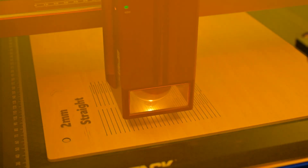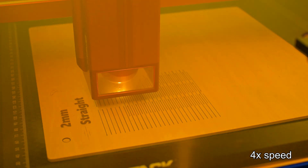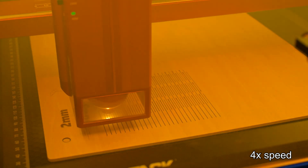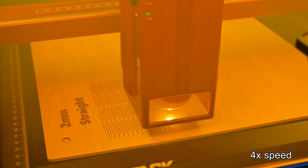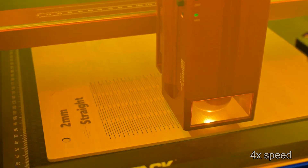Thank you all for watching my review of the Atomstack A48 Ultra Unibody Laser Engraver. What was your favorite feature? What features do you think it's missing? Let me know in the comments below. I have plenty of upcoming reviews and projects, so be sure to subscribe so you don't miss out. If you're still in the market for a laser engraver, check out my review of the Creality Falcon 2 Pro to see how it compares with the A48 Ultra.